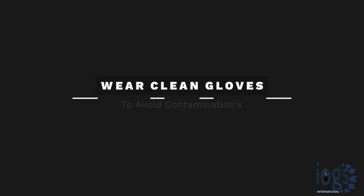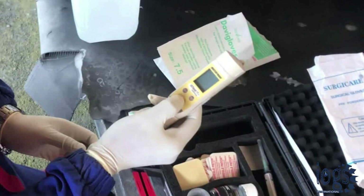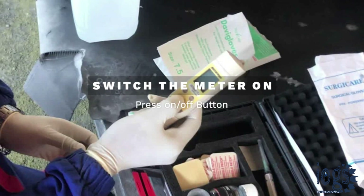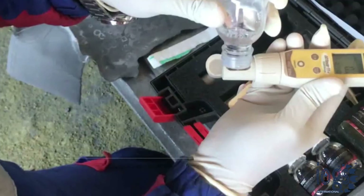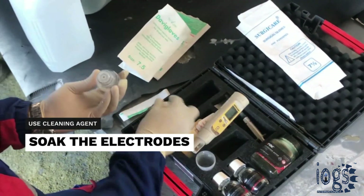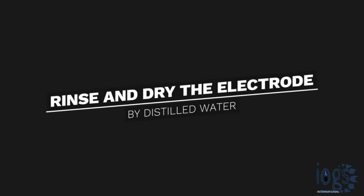Before you start the test, wear a pair of clean gloves to avoid contamination of the surface to be tested and the instrument to be used. Switch on the conductivity meter by pressing the on/off button, then soak its electrode for a few minutes using the cleaning agent supplied by the instrument manufacturer. Upon cleaning the electrode surface, thoroughly rinse the electrode using distilled water, then dry it by shaking off the instrument.